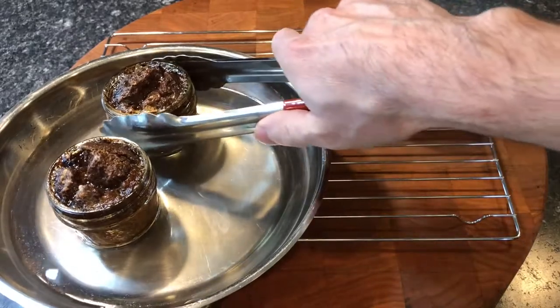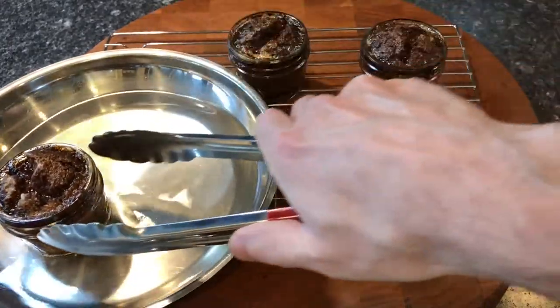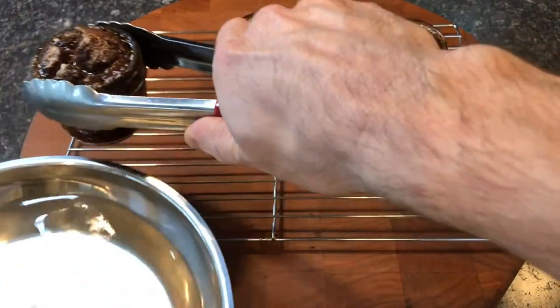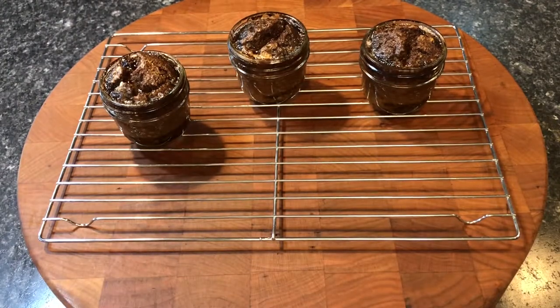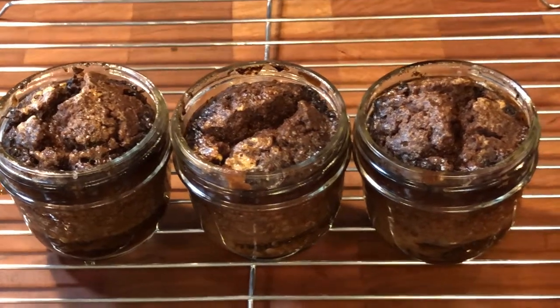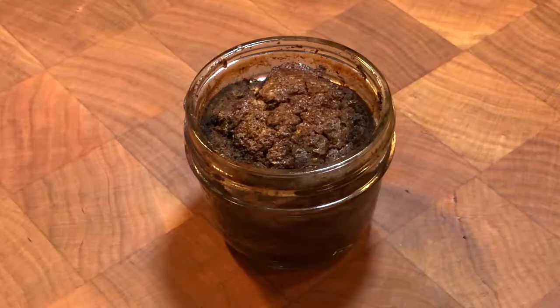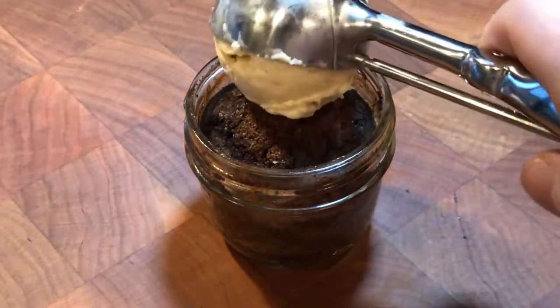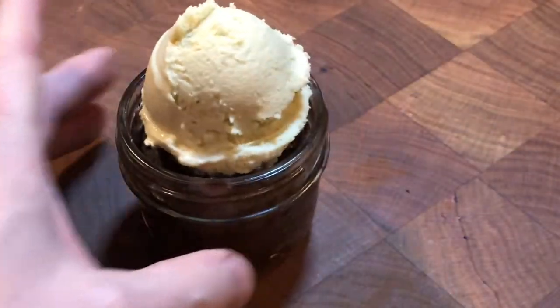The texture changes a bit into more of a soft brownie when they are refrigerated. The oven gently cooks the honey and butter together into a soft cookie crust on top. When they first came out of the oven, the crust was still bubbling. As the pudding cools, the pudding collapses a little bit, which makes room for a scoop of brown sugar gelato.